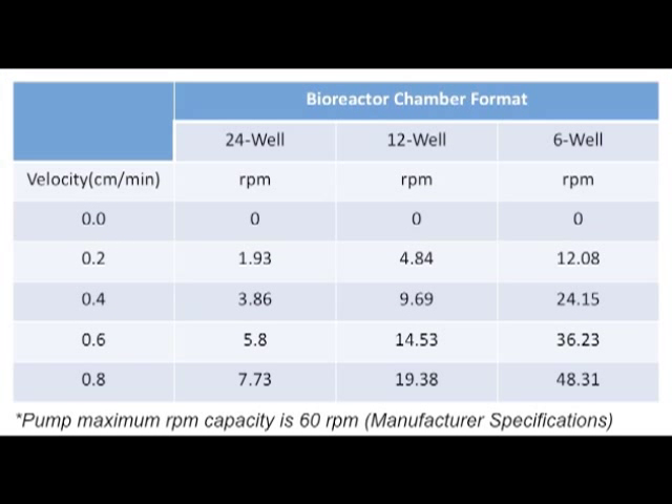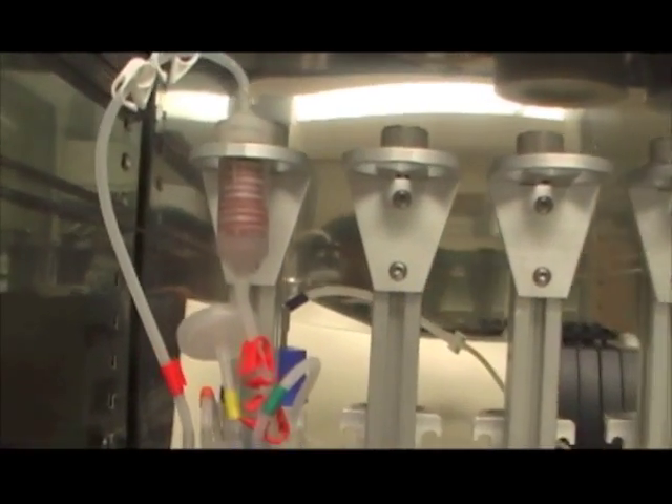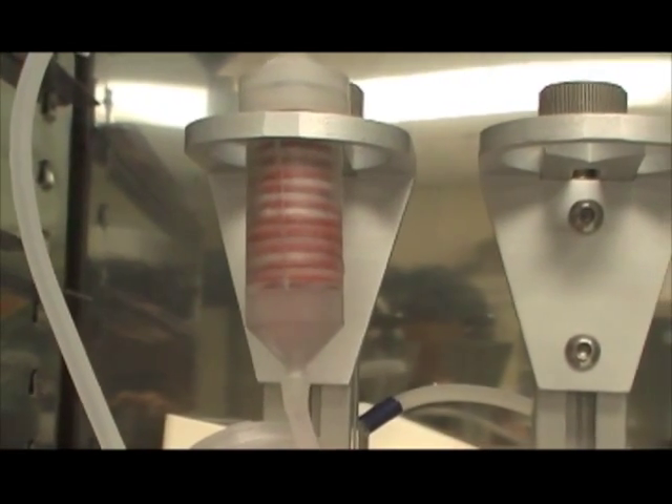Once placing the bioreactor chamber back into the water-pan-free cell culture incubator, set the peristaltic pump RPM to produce a mean flow velocity of 0.2 centimeters per minute, as seen in the following velocity and RPM table. This value has been optimized to increase initial seeding efficiency under flow conditions for 24 hours. Refer to this table for other RPM and flow velocities of interest.